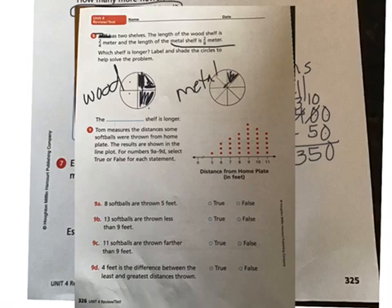The metal shelf is two-eighths meter, so I'm going to shade two out of the eight here. The label is 'wood' and 'metal' — labeling and shading are done. Which shelf is longer? You can see more of the wood shelf circle is shaded than the metal shelf, which is only a small part, so the wood shelf is longer.